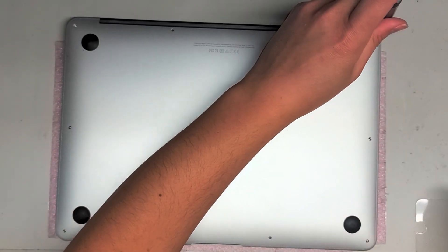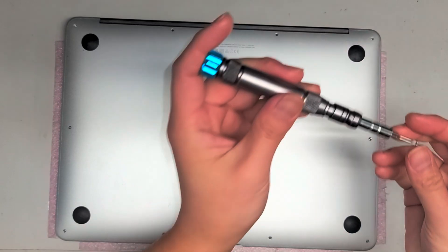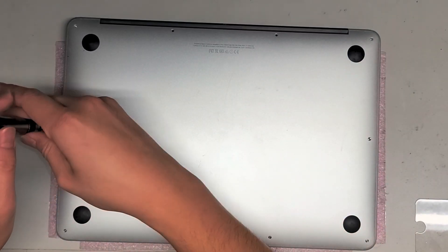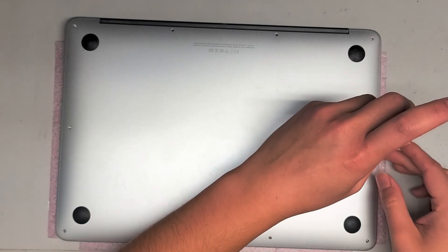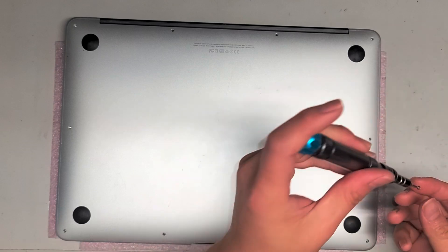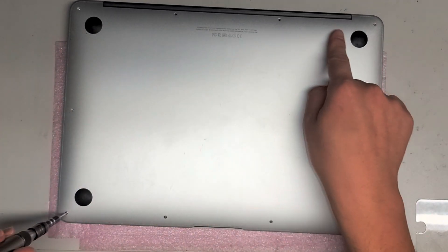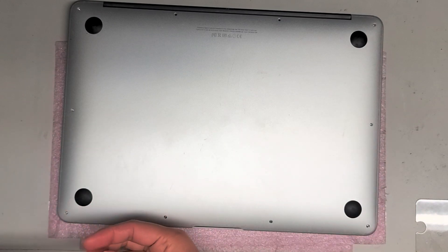Just remove all these screws. The back two middle ones are the longest. But again, even if they look the same, it's always a good idea to put the screws back exactly where you got them from — four along the hinge back, two on the sides, and then four along the front.